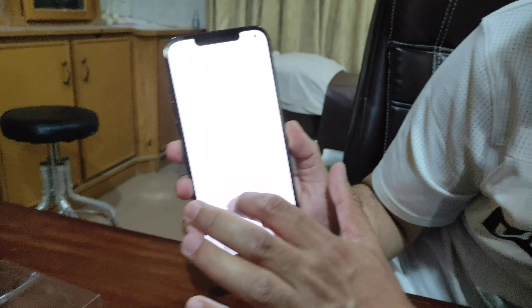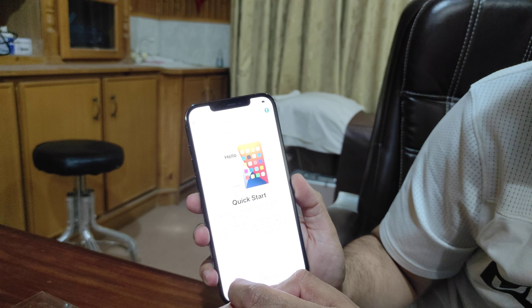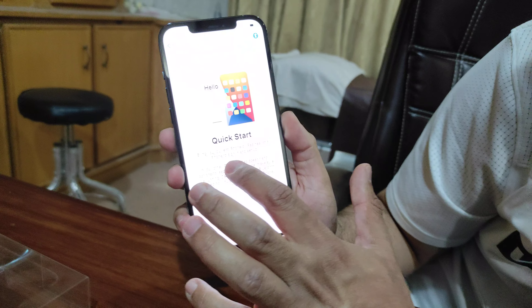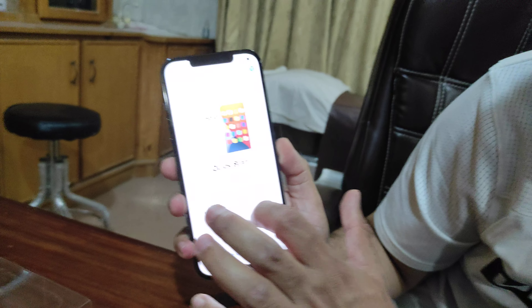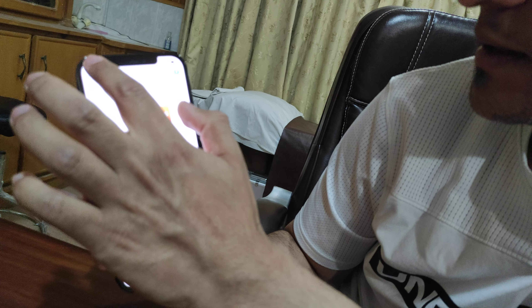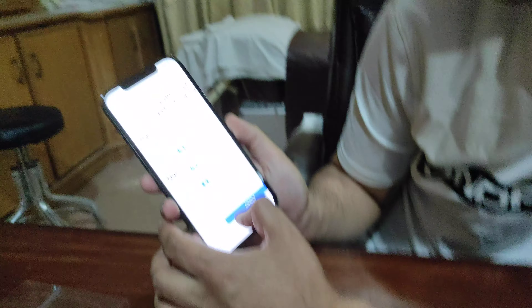Now you will see the setup screen. It shows Pakistan as the region. It says: bring your current iPhone or iPad near this iPhone to sign in and set up. If your other iPhone or iPad does not show options for setting up this iPhone, make sure it's running iOS 7. But that's not relevant for us — I don't know how to do it that way, so we will go back and set up manually.